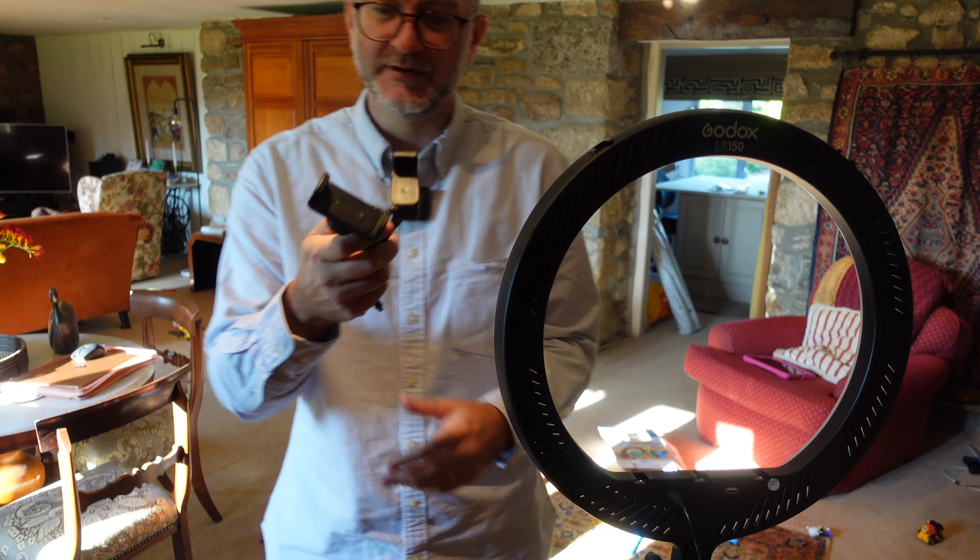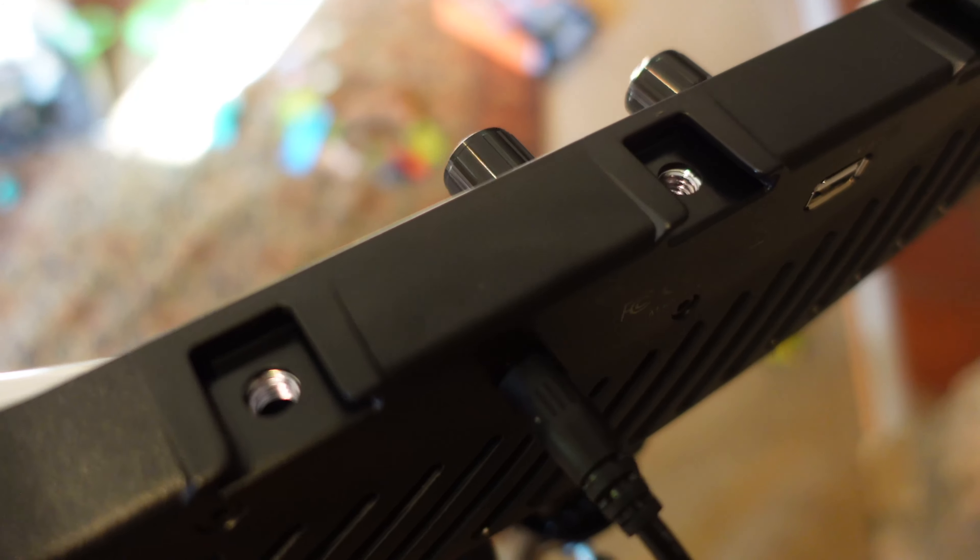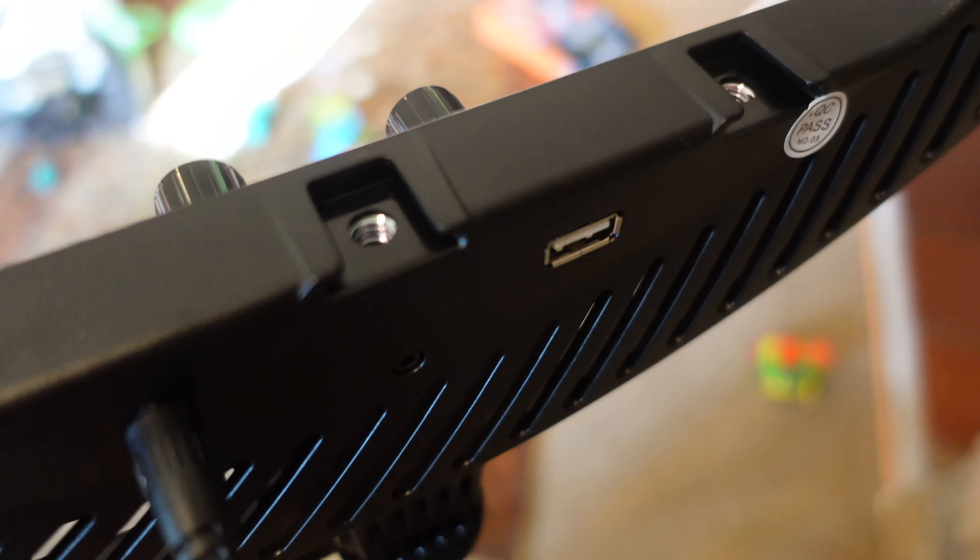But it comes with three attachments and these sort of three hot shoe mount things.